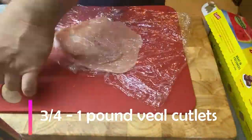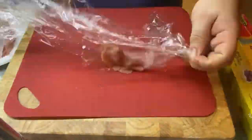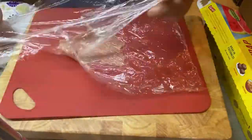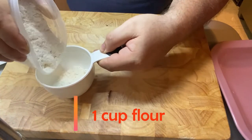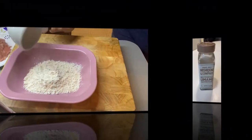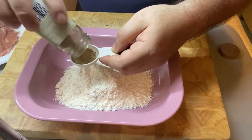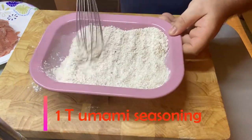You're going to take your veal cutlets and pound those — you want to get them nice and thin. We're going to do about three to four cutlets per pound of veal altogether. I find that putting it between two plastic sheets is the easiest way to pound the veal. For this recipe I used veal, but feel free to use chicken instead. Now we're going to need one cup of flour for our dredge. Here's a little secret — I like to use this umami seasoning from Trader Joe's. It adds a great earthy mushroom flavor to our flour dredge. I took about one tablespoon. If you don't have this, feel free to improvise and use whatever seasoning you want.